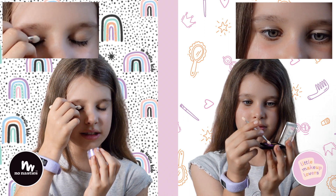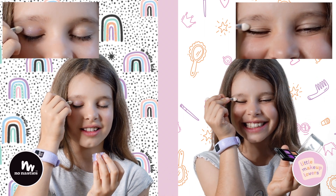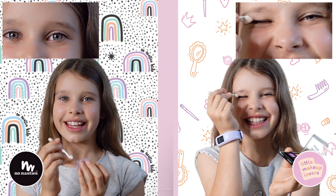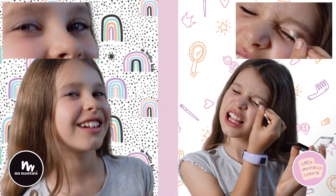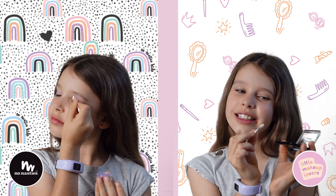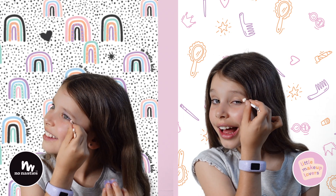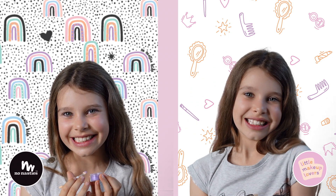On the left, I am using No Nosties Purple Eyeshadow for kids. I love the colour. On the right, I'm using the Little Makeup Lover's Pretend Eyeshadow, and it looks so realistic.